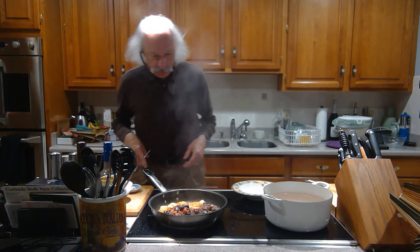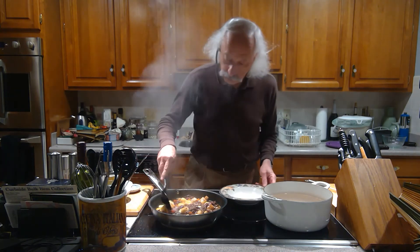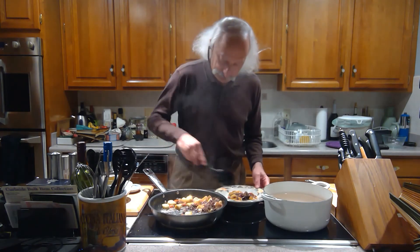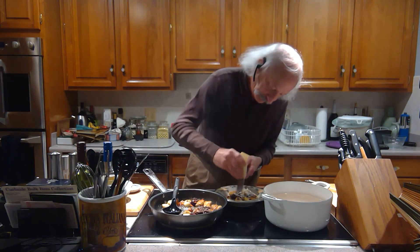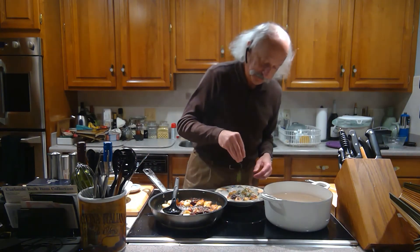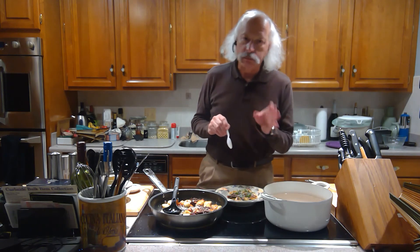It looks like we are ready to go. Oh yeah, that's looking really good. Turn that off and plate it. Make one plate here. So there's one plate, and of course we have to top it with a little more parmesan and a little bit of fresh basil. Let's give it a try. Mmm, that's really good.